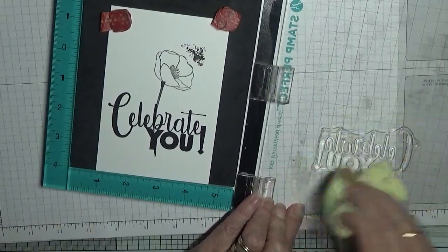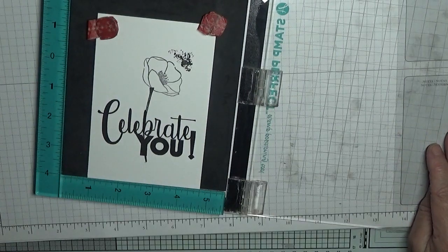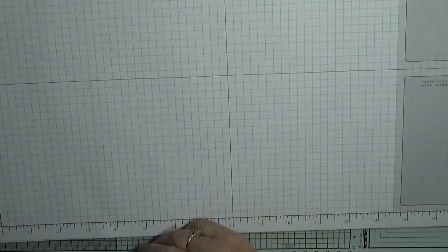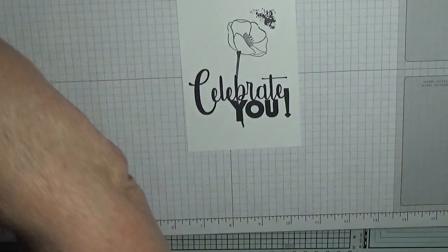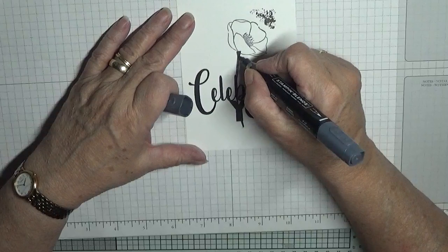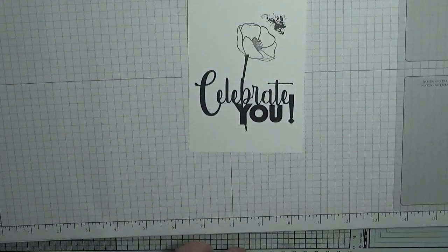All right, stamp cleaned. Now I want to color this in, but first to make the stem stick out I am going to run my black blending pen over it to fill in the gaps — that's what I did.